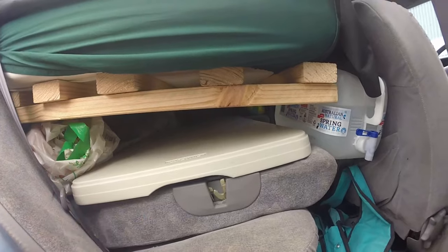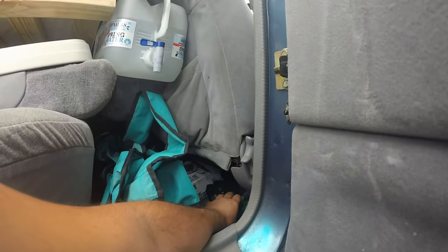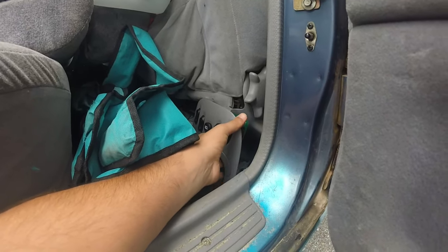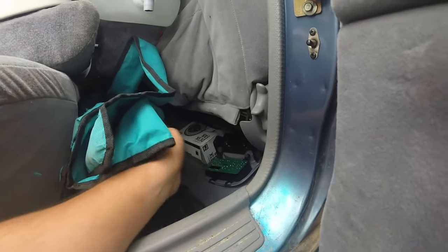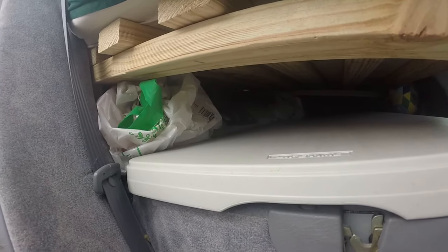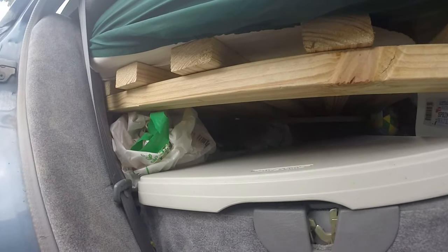I have a small camping table, two chairs, and this is the console I changed because the switches were broken, but I'll keep the old one as spare parts. There's also a little fan from the previous owners, and here you have a lot of storage room — I have a tarp, my bag, sleeping bags, or tents if you need quick access.